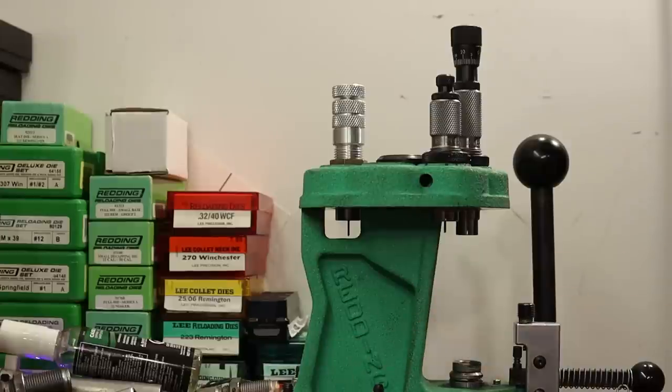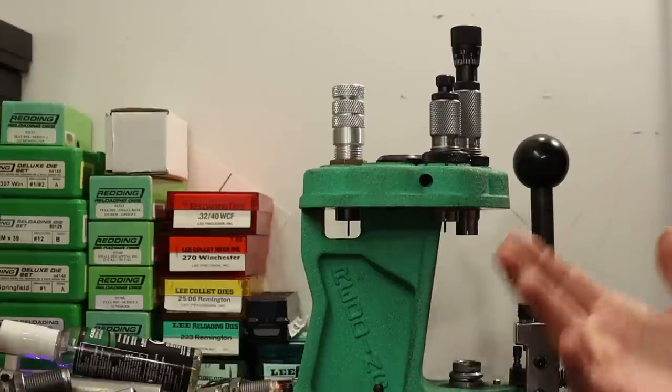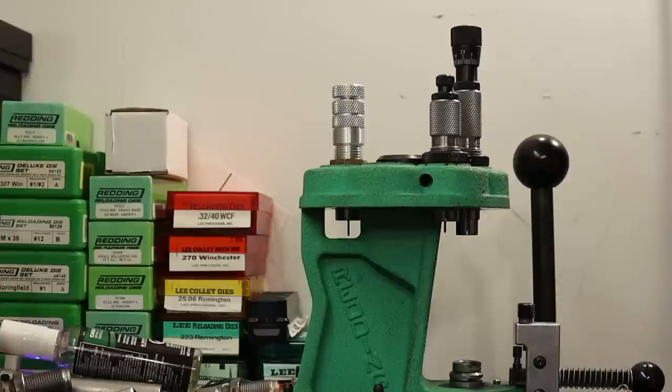I've marked these rounds with their charge weights. Let's get out to the range and shoot these five. I probably won't drag a camera in to show weighing the charges and seating bullets — not much to show. Let's get to the range.